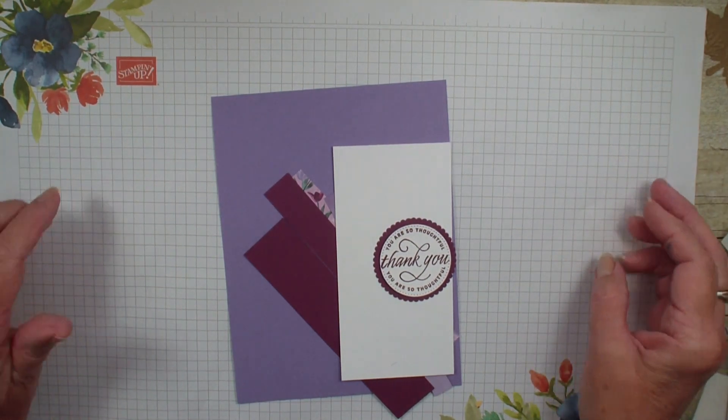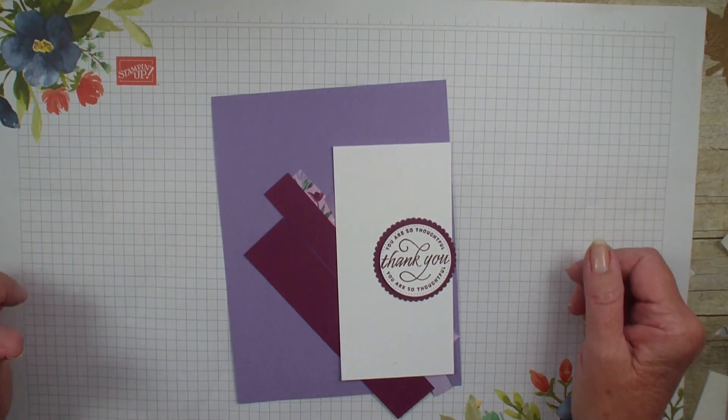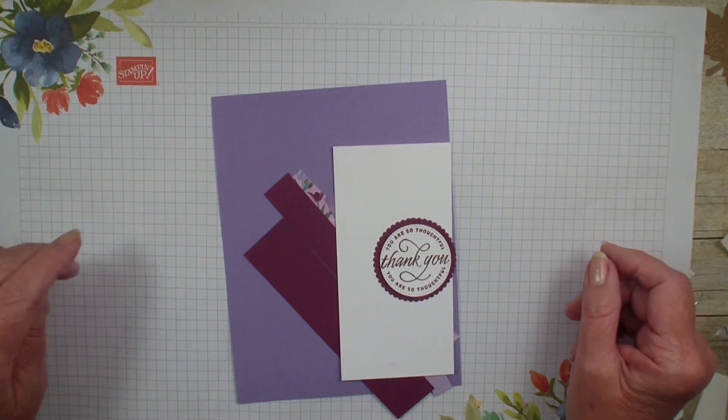It's Tuesday in Creative Fold, and today we're just going to do a simple — I'm calling it an uneven gate fold.